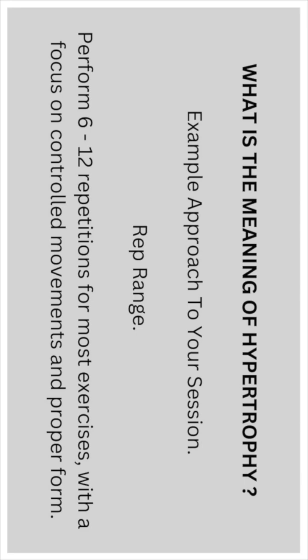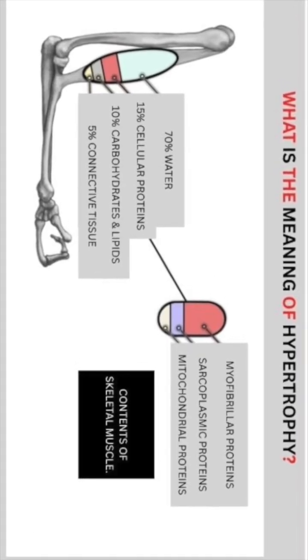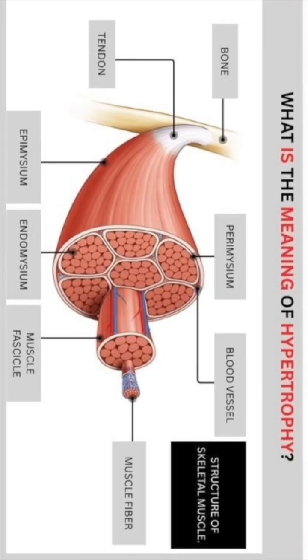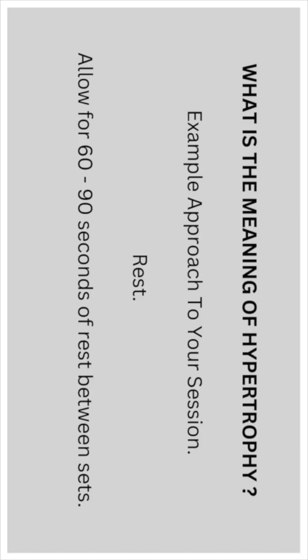Rep range: perform 6 to 12 repetitions for most exercises with a focus on controlled movement and proper form. Stick to controlled sets — you want to be aiming for 3 to 4 sets per exercise. Allow for 60 to 90 seconds of rest between each set.